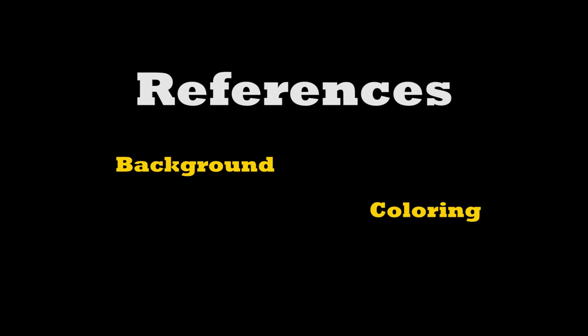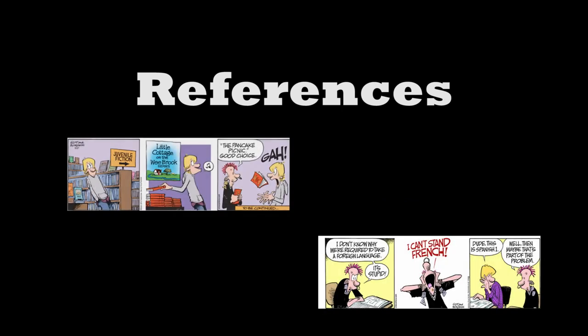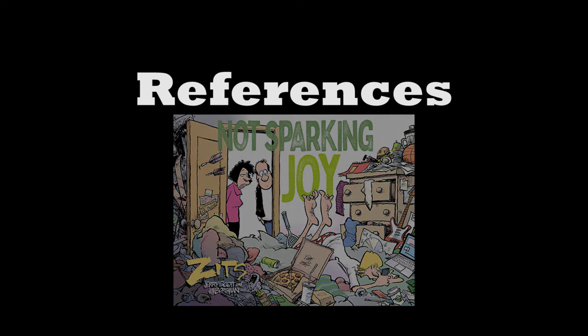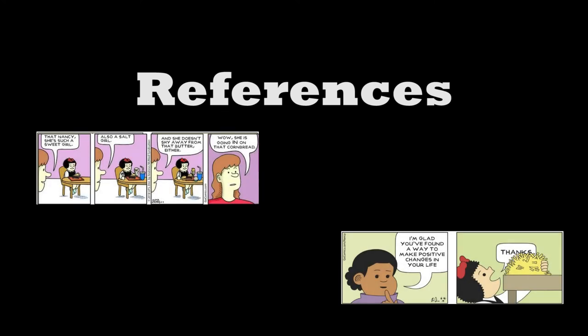First I started searching for a strip that I really like: Zitz. The problem is that I love Zitz but the artist is really, really good and I just felt that was out of my league at that moment. So then I started to browse the strip Nancy. Nancy has a drawing style much simpler than Zitz but it's still a good strip, so I figured it was something I could aim for and accomplish.